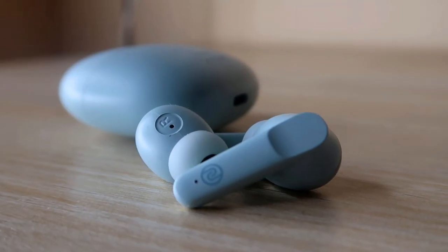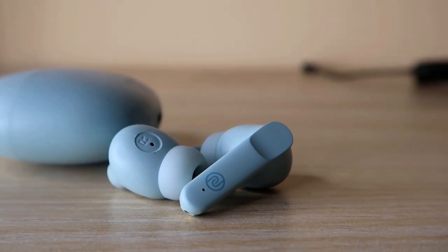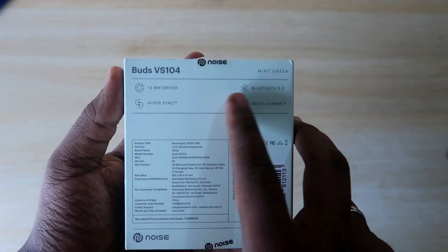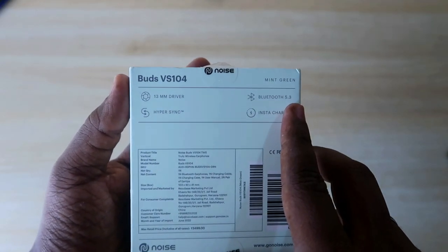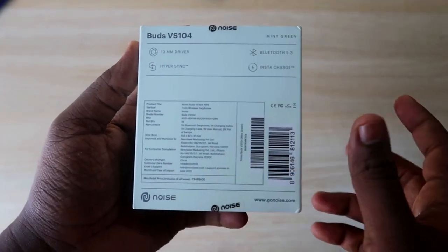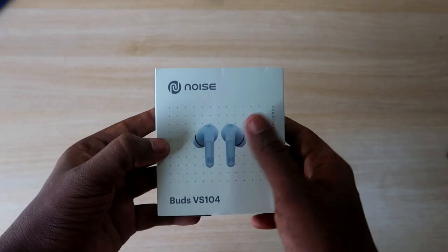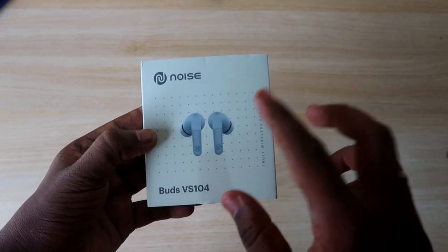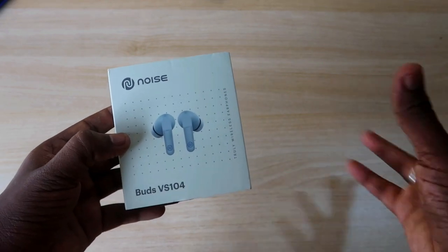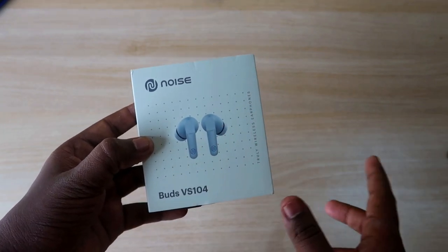Here are some of the highlighted specs: it comes with a 13mm driver built into each earbud. Normally in this price segment a 10mm dynamic driver is equipped, but the Noise Buds VS104 comes with 13mm. It also features Bluetooth version 5.3, HyperSync, and InstaCharge technology. It is available on Amazon priced around ₹1600, but I bought it at ₹1000 during an offer.